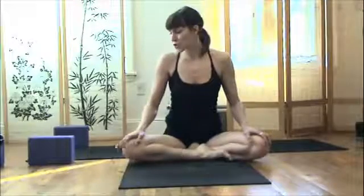Hi, I'm Sadie Nardini, founder of Core Strength Vinyasa Yoga, and today we're going to try and do one of my hardest poses, and I think one of the hardest poses there is: the splits. To get into the splits, you're going to be intelligent, mindful, and go at your own pace. I'll show you how to do this from beginner level forward.